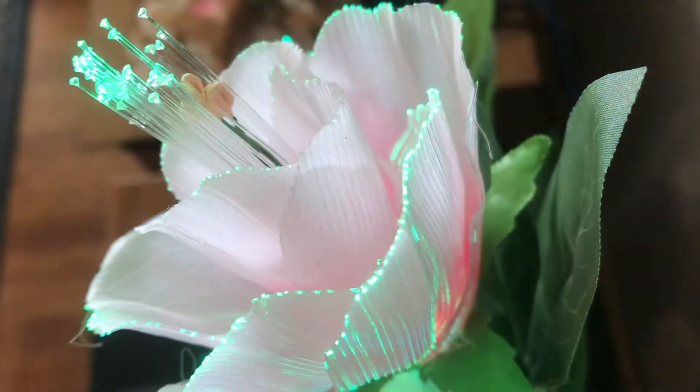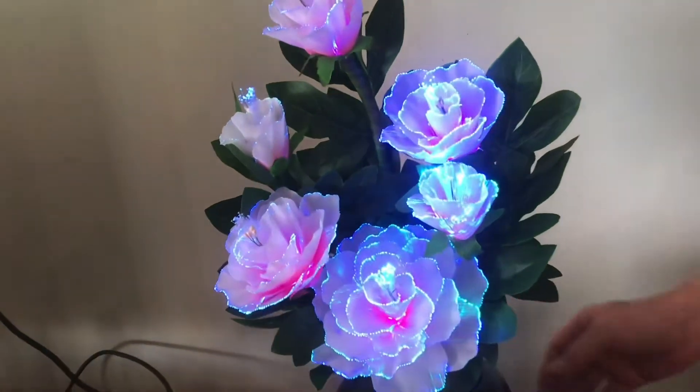None of us were disappointed. I hope you enjoyed checking out these fiber optic flowers. Thanks for watching.